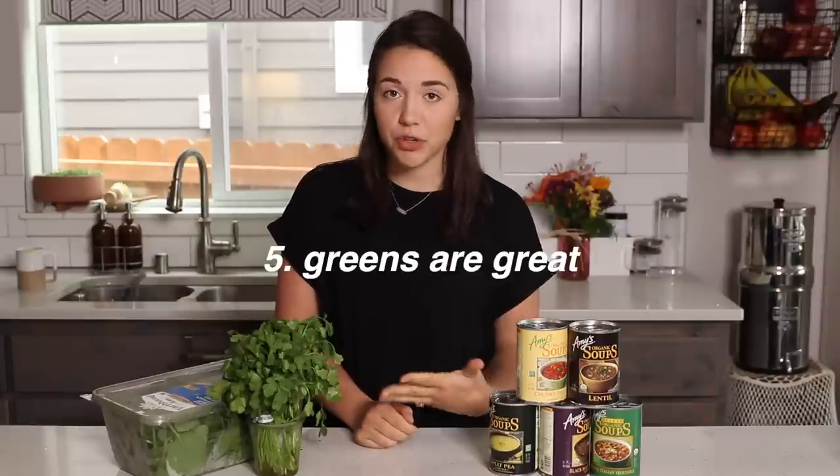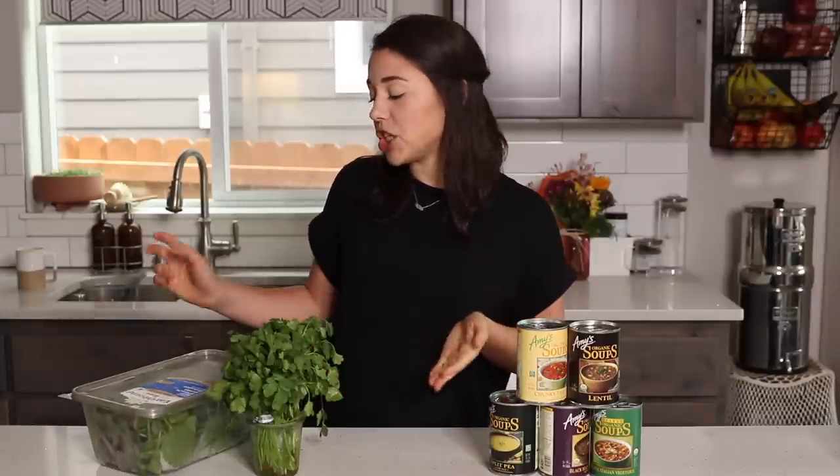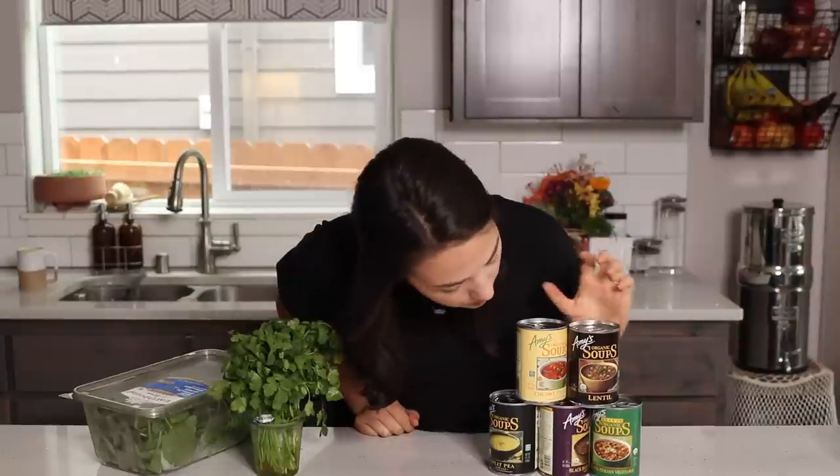My fifth and final tip is to add some greens to your soup. Greens are delicious, nutritious, and add a nice element of freshness, a pop of color, and nutrition to an otherwise perfectly fine can of soup. I love adding greens to lentil soup - let's be honest, lentil soup is brown and doesn't look very appetizing, and we do eat with our eyes before we eat with our mouths. Just adding some spinach can make a big difference. Another way to add greens, where you don't need as much, is using fresh herbs - cilantro, fresh basil, or parsley. These work more as a garnish; sprinkle a little on top for textural and flavor variation.